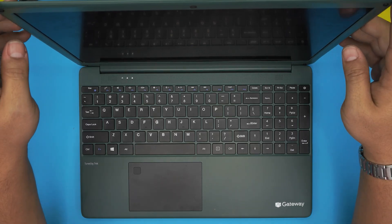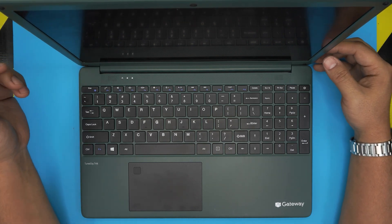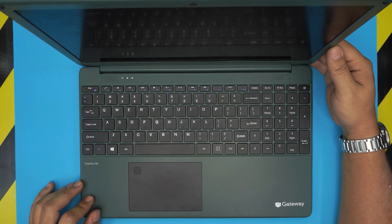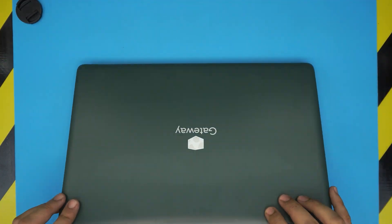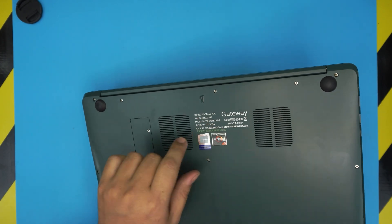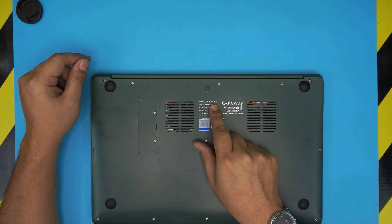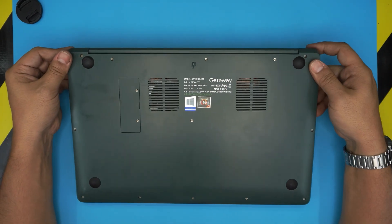Hello everyone, how are you doing today? I'm back with another video. Today we have a Gateway laptop — this specific model is the GWTN156-4GR. That information can be found on the bottom of the laptop, engraved right on the bottom.